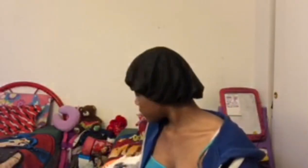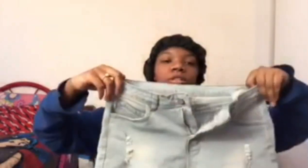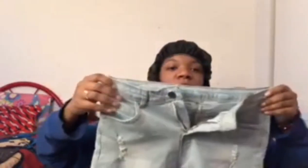So for pants, I only got two shorts. First I got these shorts — they're really stretchy. Let me try them on. They're light blue with rips at the side, and they're a little stretchy at the top too.